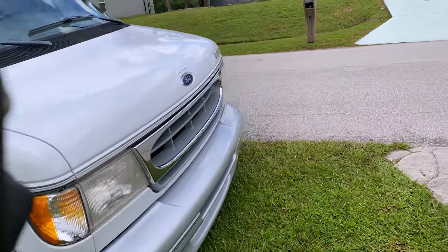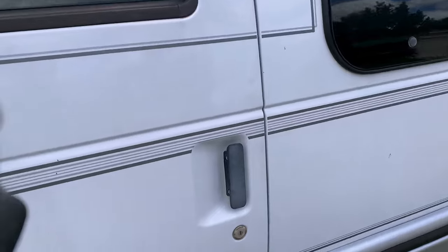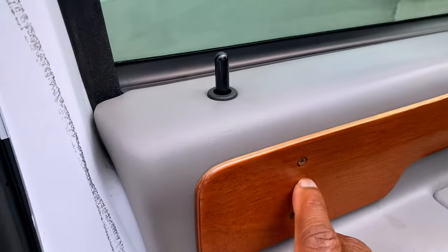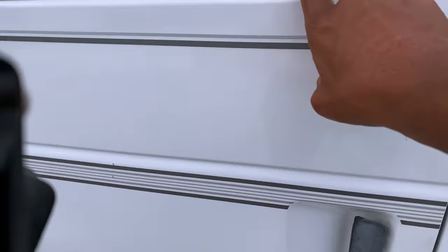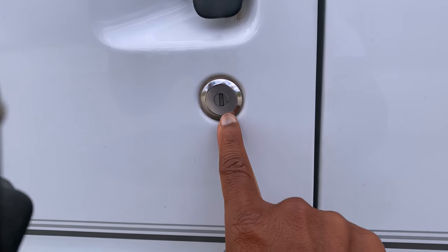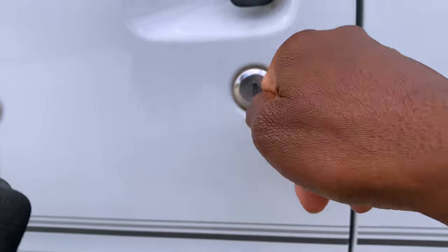That was a known failure point in the design of the locks on the van, especially for the Ford. When they drill through the locks they have access to this mechanism — it's a rod that runs down and connects here. They drill through right here and then push it in and they're able to manipulate it to open the door.